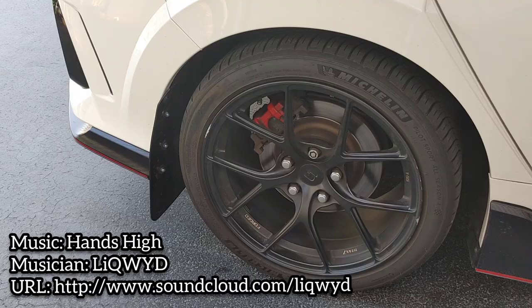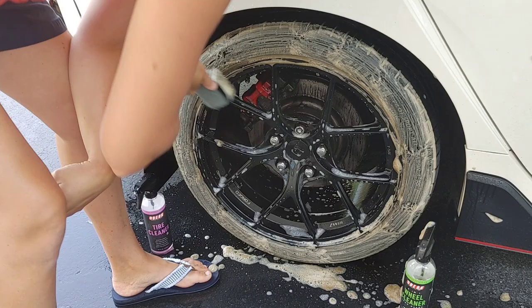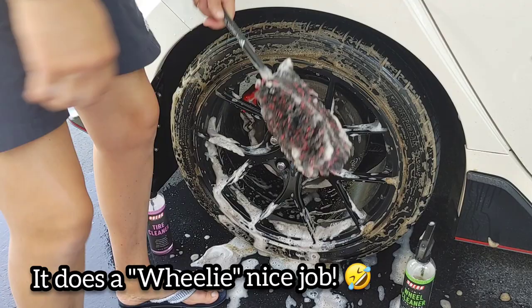For this back tire, we're going to use the Wheel Wooly from Car Supplies Warehouse. The front wheel had a bulkier brake system, so I wasn't able to get the larger head in there. They do come in different sizes — I use this larger one a lot of times when we've got deeper wheels like this. It does a really nice job, but there are different sizes based on your needs.